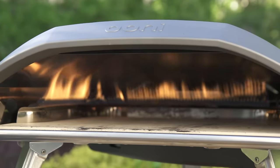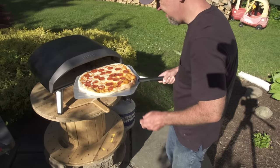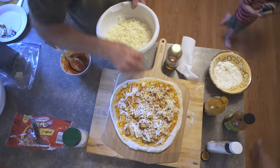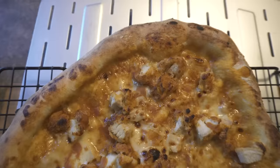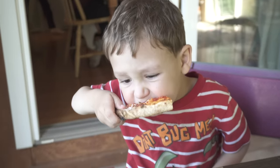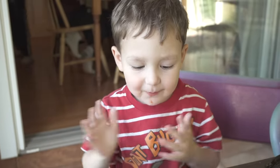Final thoughts: this thing is an absolute unit. There are not a lot of ovens in this price range that can cook a 16-inch pizza — in fact I couldn't find any for $500 that could, though feel free to comment if you know of one. Overall I'm very happy with this oven and I think we'll make some great memories making pizza together. I do recommend it. Please like, subscribe, comment, and thank you so much for watching.